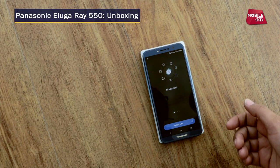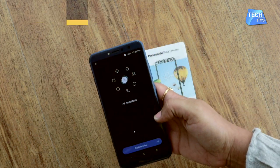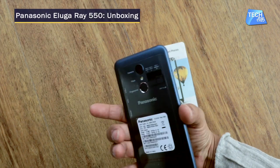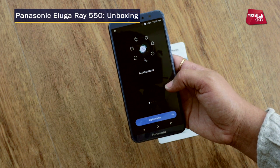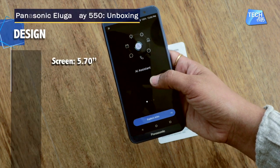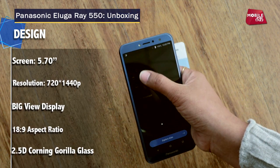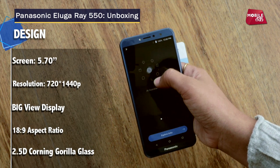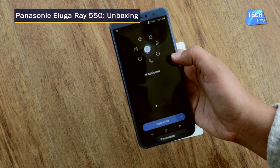This is the Panasonic Aluga 550 and it's a very beautiful phone — the first look is very impressive. Also, Orbo has come to this phone. Orbo is your patent AI assistant, so if you want to ask Orbo anything, it is there to help you. This feature is the same across all the phones in the series.